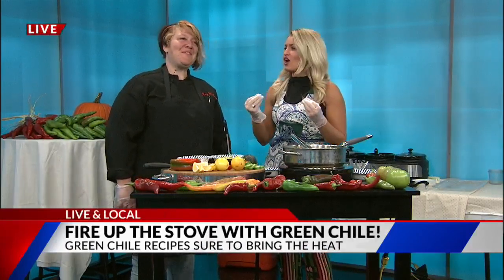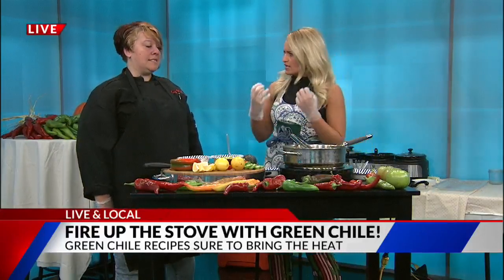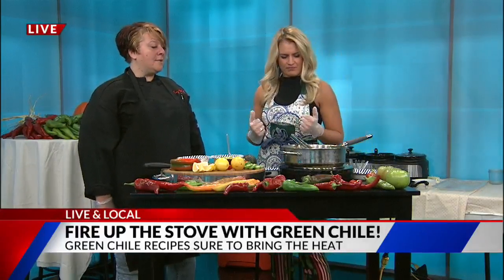Wakey wakey, eggs and bakey! I hope you guys are hungry because this morning we are getting a taste of Pueblo tradition with a twist. Crystal Willis from Iron Springs Chateau — she is the head chef there — is here working her magic, giving us green chili recipes galore. If you're like me and you don't know what to do with the vegetables once you buy them from the grocery store, you're going to want to listen up.